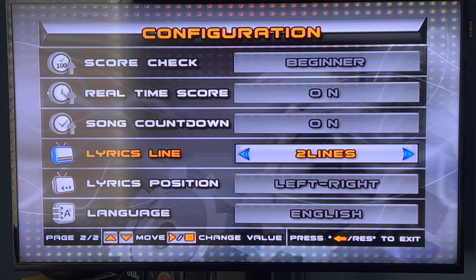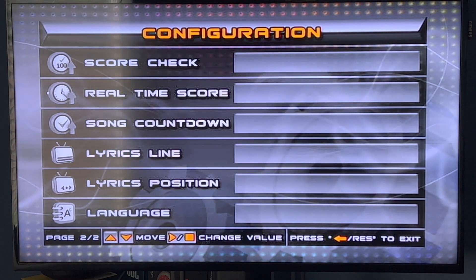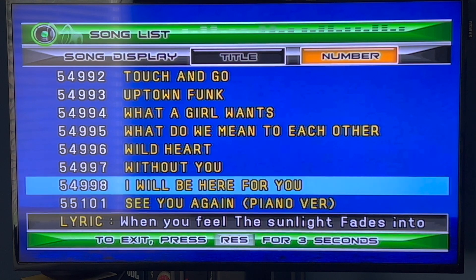Right now we have it at 2, but you can click 3, or Automatic — it's going to just choose whatever it thinks is best. I'm going to go ahead and set it to 3 lines.